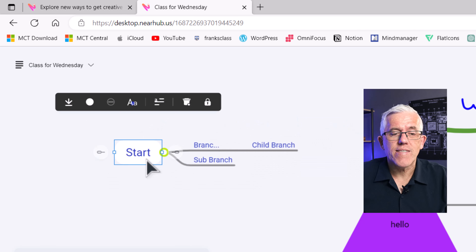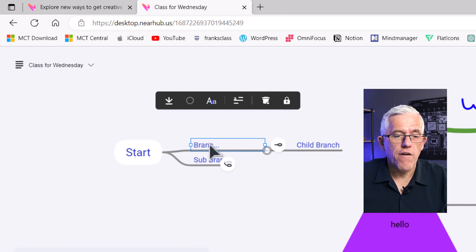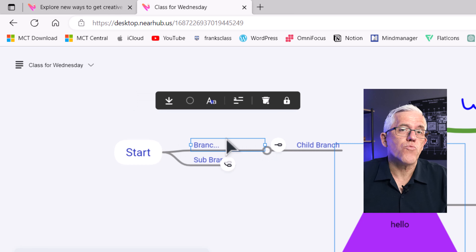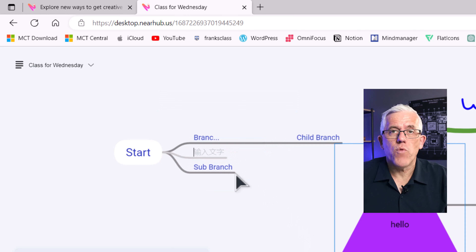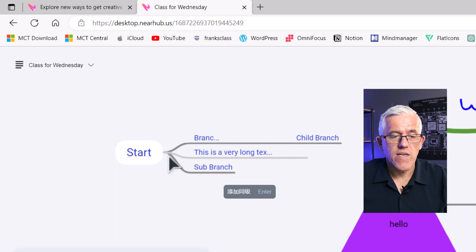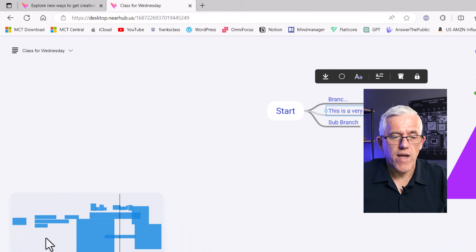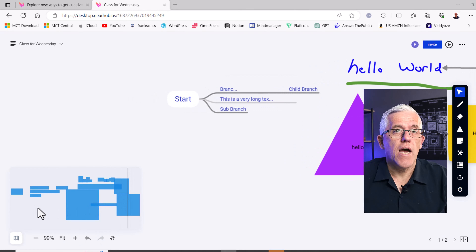When you are doing the mind mapping, there is a little bit of a gotcha: if you have longer text, it cuts it off. And if you drag it out, it doesn't restore it. For example, I typed in the word 'branch,' and when it shrunk down it truncated the word to show ellipsis. Here's another example — 'this is a very long piece of text' — if I put a child branch off this and drag it out, you'll see it shows 'TEX...' and that truncation can't be restored even if you drag it out. Still, the mind mapping feature is quite interesting.